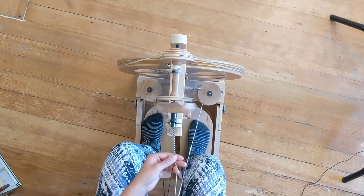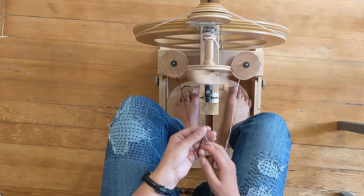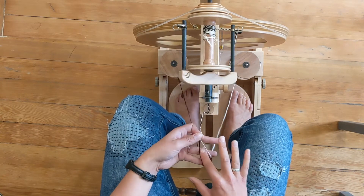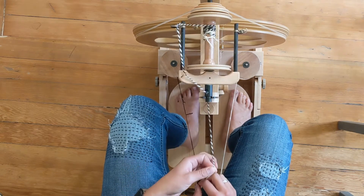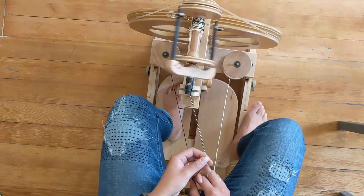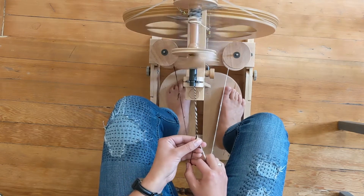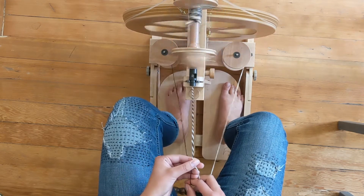I'm going to hold my yarn in front of me. I'm going to pinch the end of the two fibers like this and have one finger between the two to slide through as I'm twisting. I'm allowing the twist to come towards my finger, guiding it with my hand.